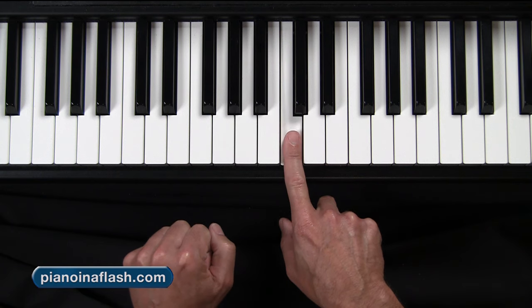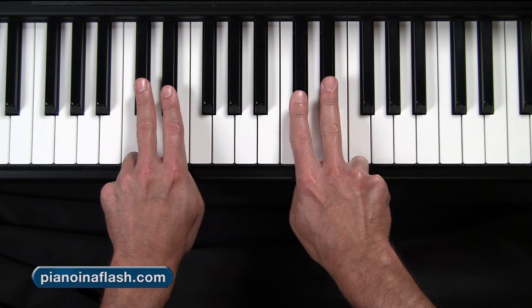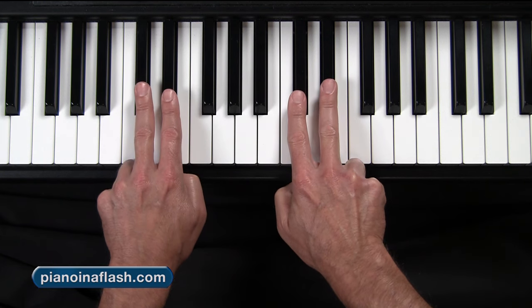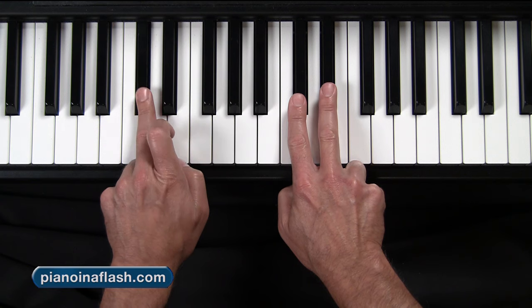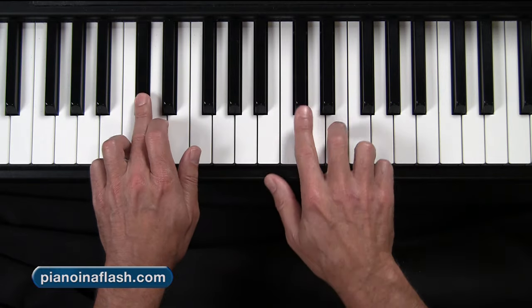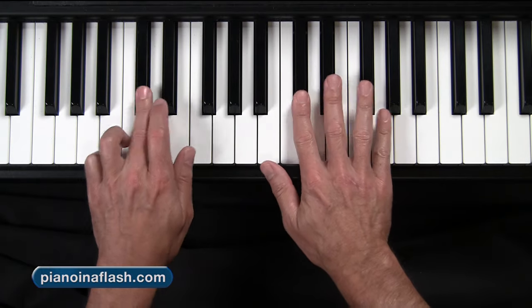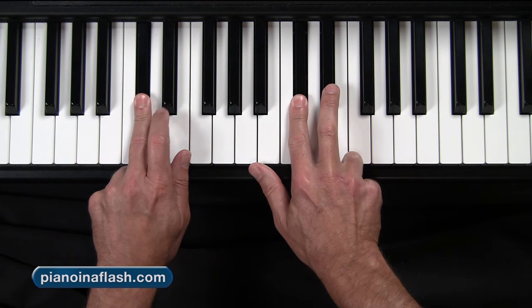Here's middle C on my piano — that's where I am. Now, take your index finger and your middle finger in both hands and place them on the two black notes. You've got finger number 3 on the C-sharp — 1, 2, 3 — and then finger number 2 on this one. You don't need to worry about that, just look at the video here.